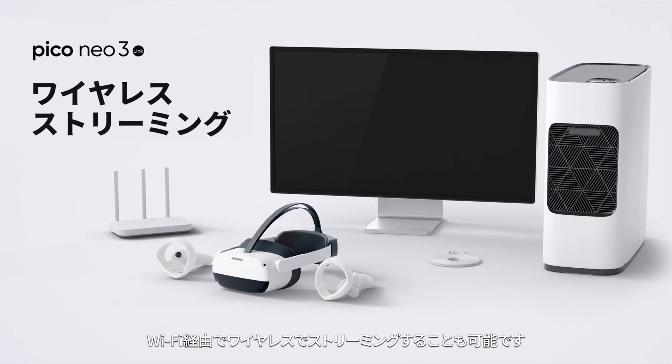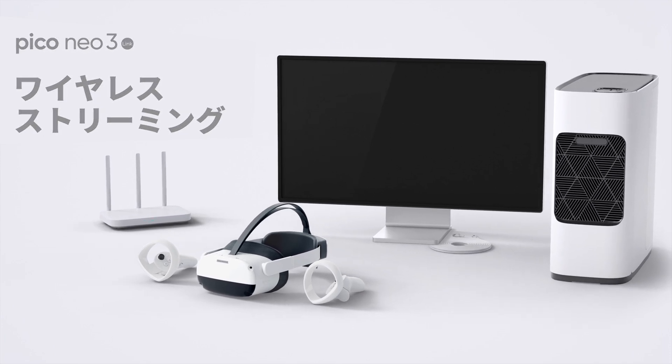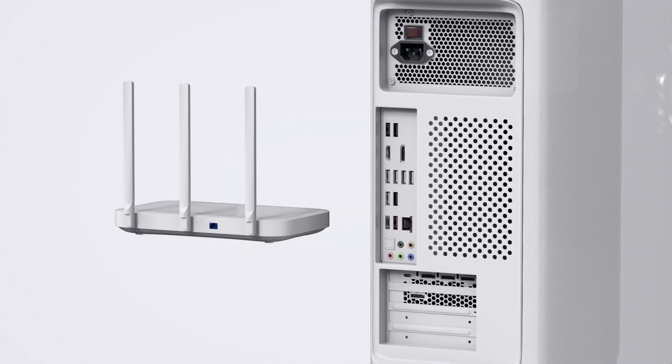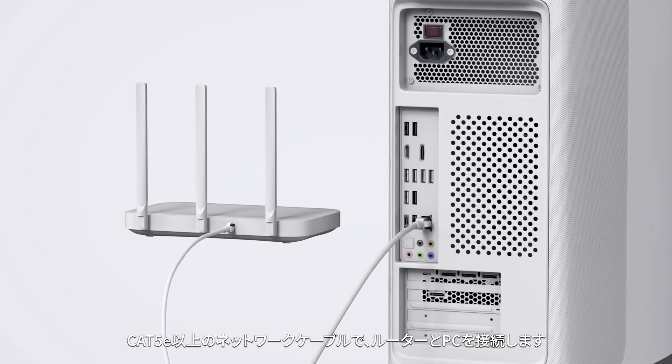You can also stream wirelessly over Wi-Fi. First, please get the following items necessary for wireless streaming. Connect the router to the PC with a category 5e or above network cable.